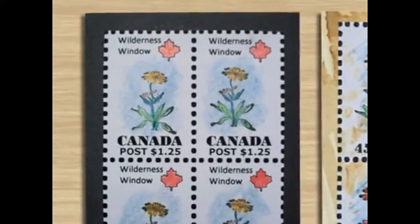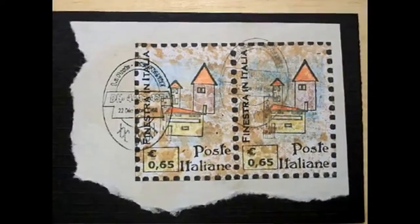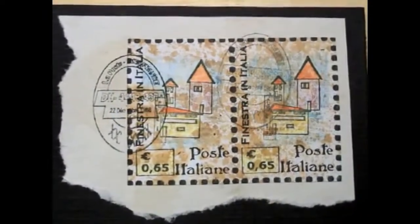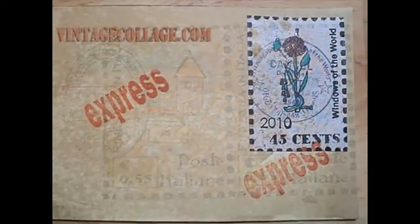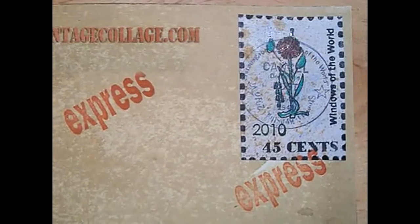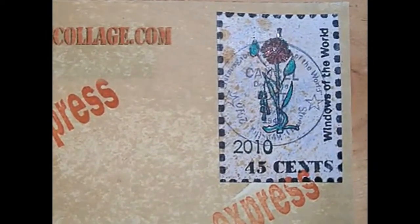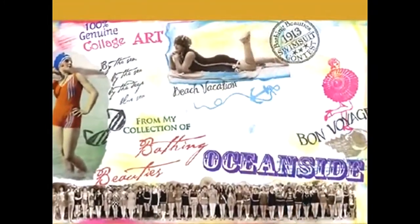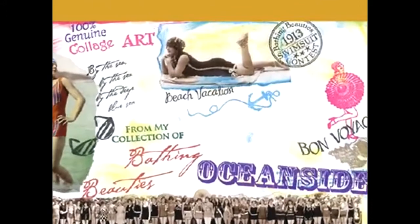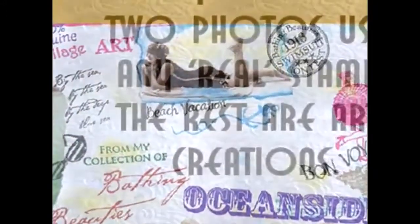An ATC is — three and a half by four and a half... it's been so long I don't remember the size. I'm almost ashamed. ATC people, disown me! Anyway, these are all fake stamps. The stamps, the canceled marks — everything is all not real.